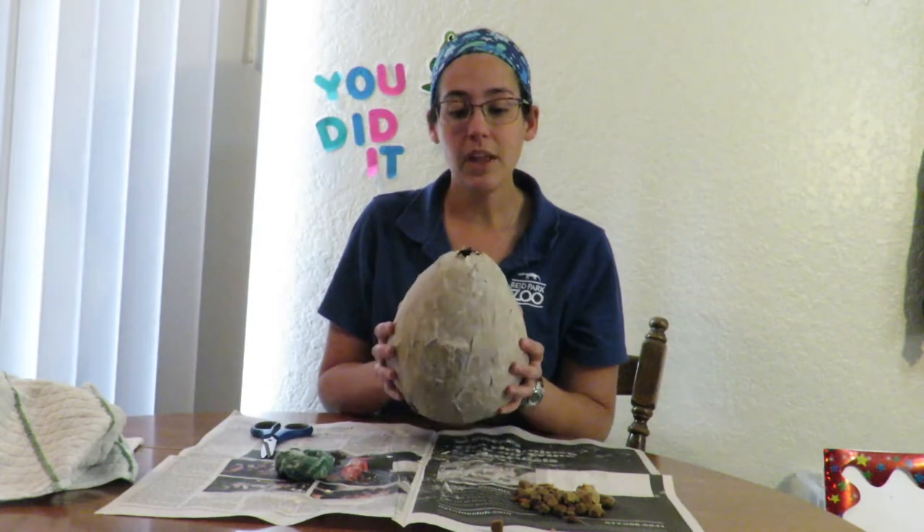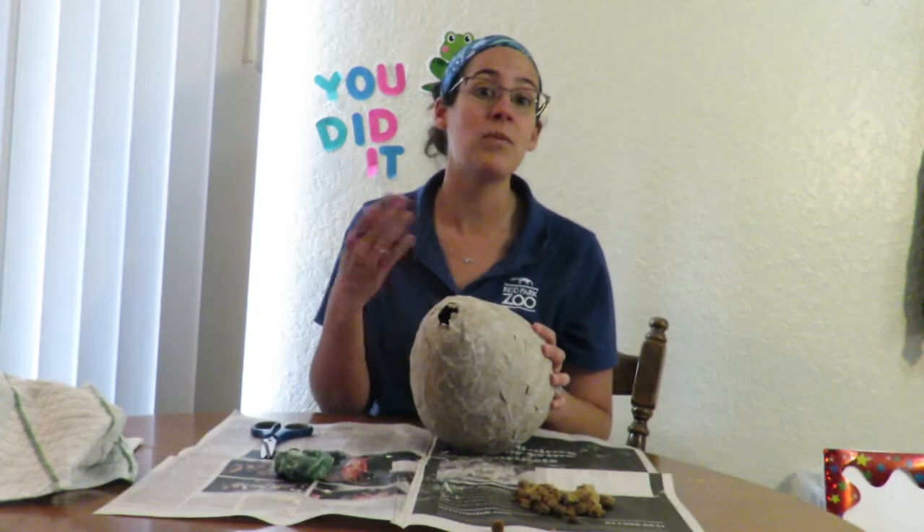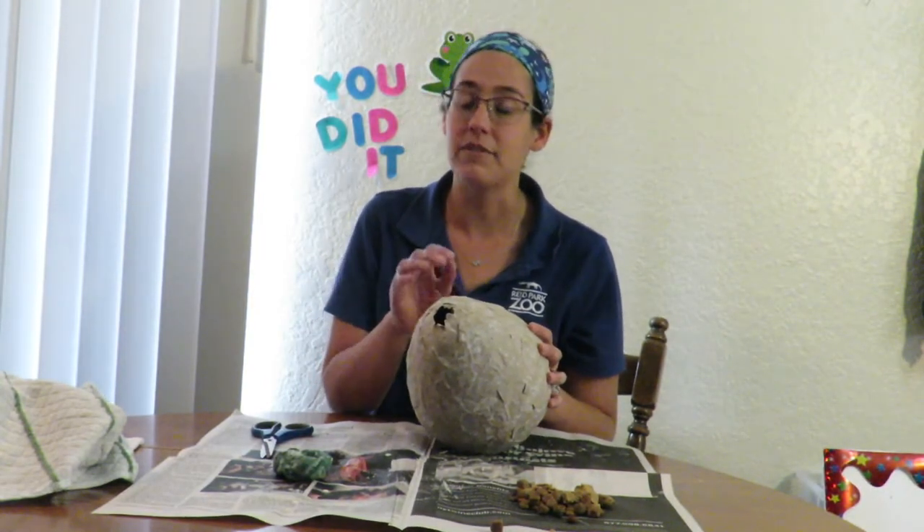This is a great way to keep your pets engaged. The animals at the zoo get enrichment every single day from their zookeepers, whether it be a puzzle feeder like this one, different types of toys, or even scents as enrichment. That's a great way to exercise their minds and stimulate them, along with exercising their muscles if they have to work to get into a food item enrichment.